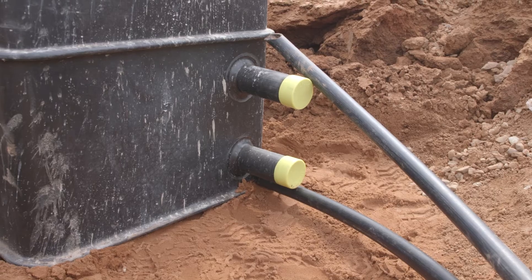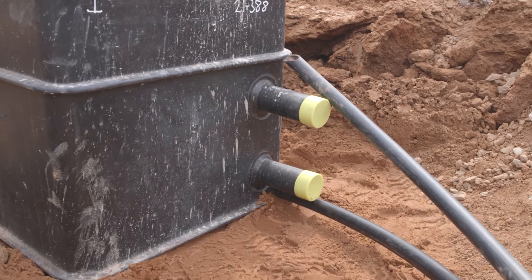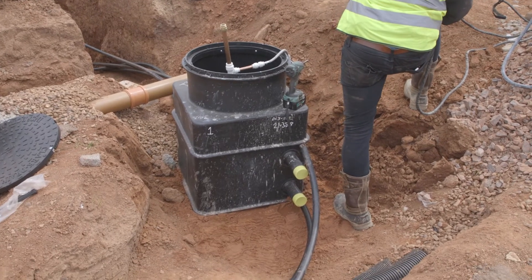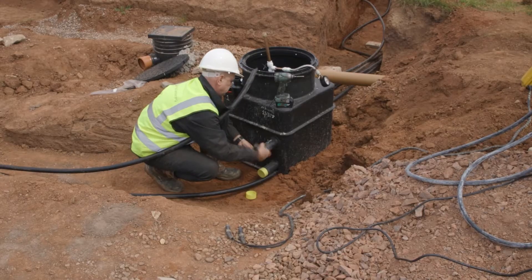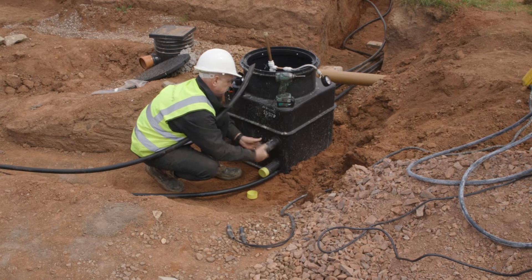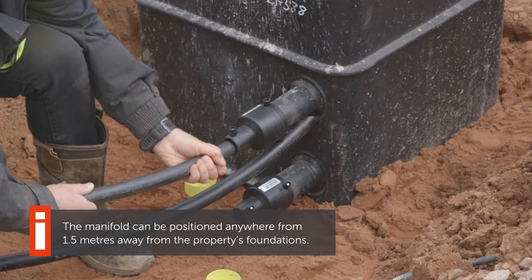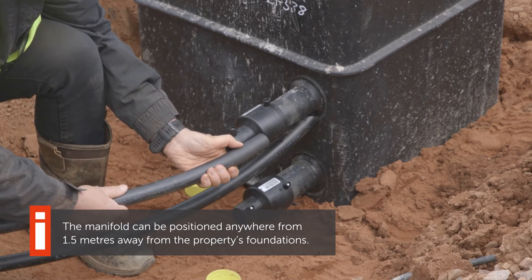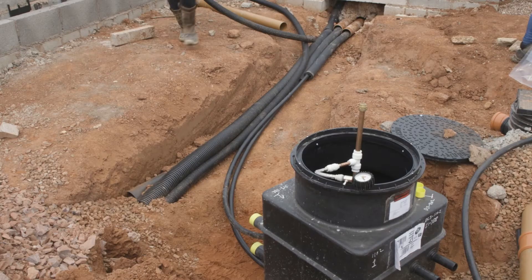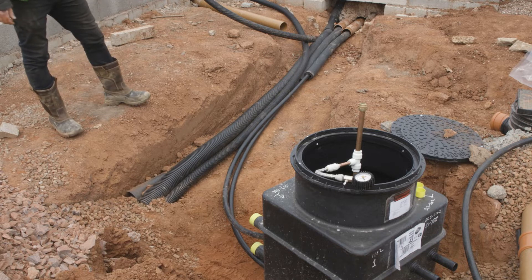On the other side of the manifold there are 63mm stubs. These could reduce down to 32mm as in this instance, because we've only got a small amount of energy to remove from the field with two slinkies. Or they could step up — it could be that this manifold is located 200 yards from the property because that's the nearest place it can fit. In that case we need to know the distance between the manifold and the house so we can calculate the correct header pipe size.